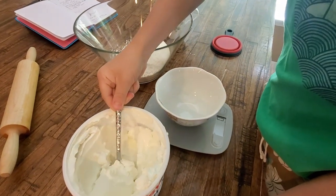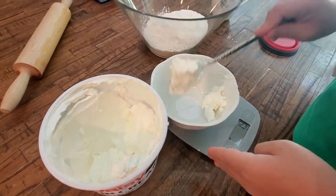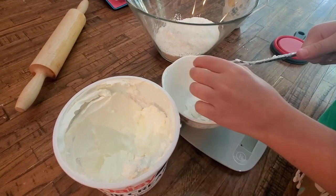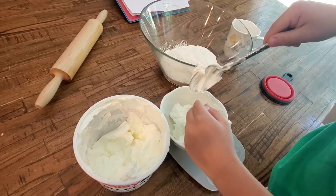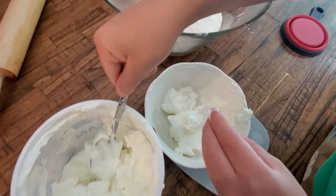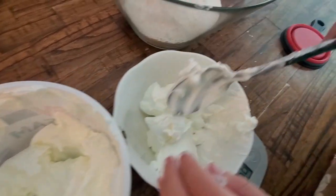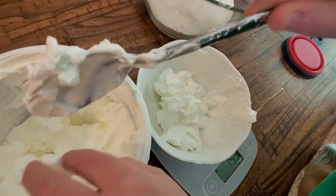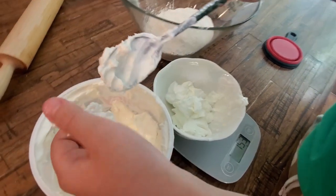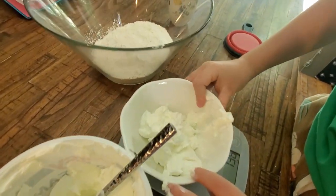150 grams of sour cream. Just a little bit more, and that should be enough. Just a little bit too much — take that. And that is good. Now I'm going to put this in the bowl.